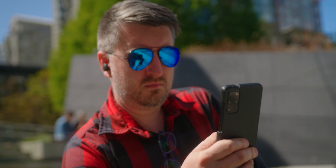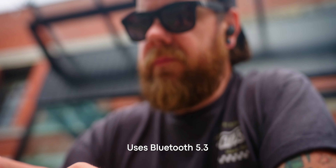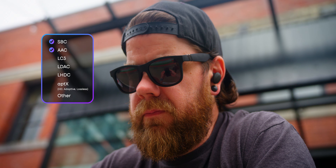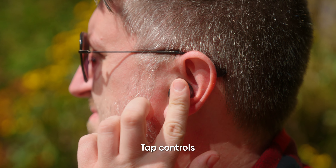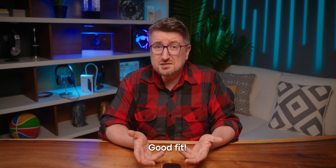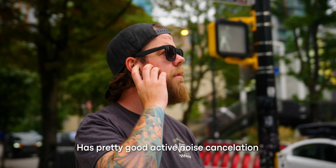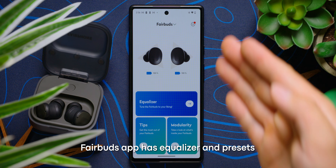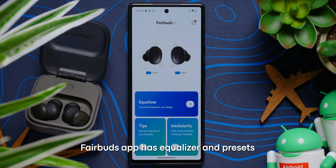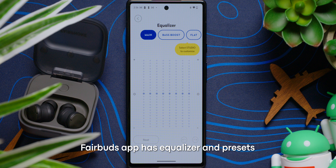If you've never checked out the Fairphone Fairbuds, here's a quick overview. The earbuds are pretty boring from a spec standpoint — they don't really do much to grab anyone's attention with advanced features. The earbuds connect over Bluetooth 5.3 via SBC or AAC and support connection to multiple devices. Controls are a pretty standard set of taps and swipes on a capacitive touch surface on the back of each earbud, and the fit is solid. A decent battery life of six hours and 43 minutes is respectable for the price point, and pretty good ANC is the cherry on top. The app enables some EQ presets and tinkering options for your sound.